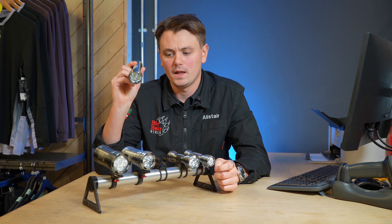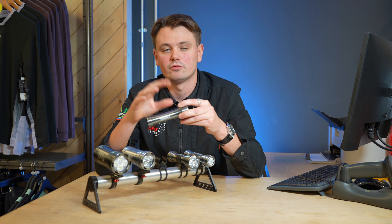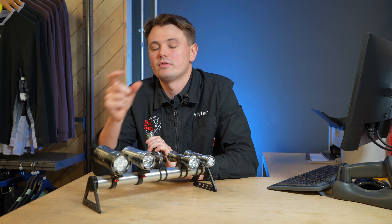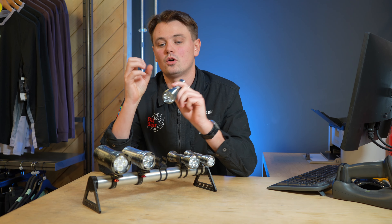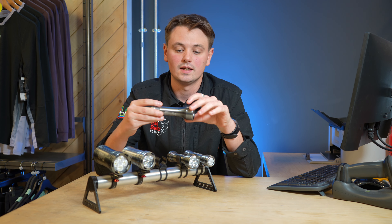A nice feature that most of the lights come with is a Sync and a Reflex option — some have it, some don't. Basically the Reflex is where the light actually senses how fast you're riding, and when you increase speed the light automatically brightens. It's almost like an automatic light — really impressive.